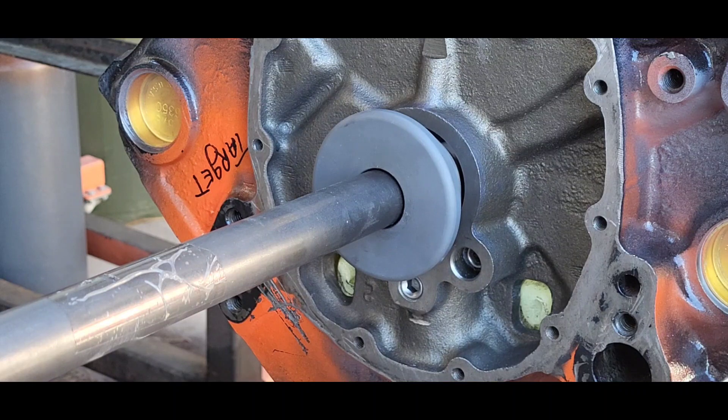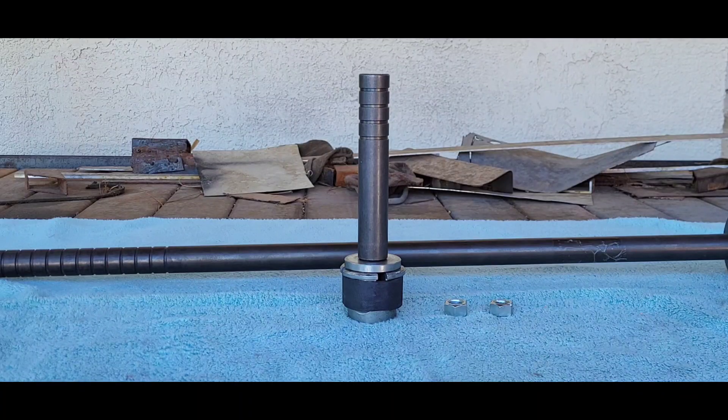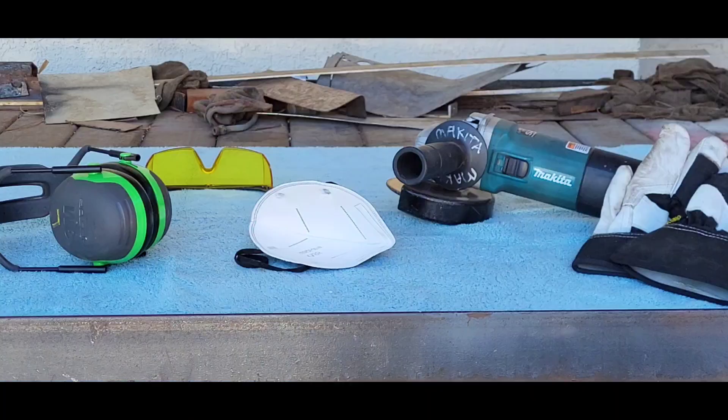Here we are removing old cam bearings with our CBT-300 Goodson cam bearing tool. It is rather impossible to remove and replace cam bearings without the proper tool. What I like best about it is this short stubby shaft in the kit — it makes removing and replacing the number one cam bearing a breeze. Otherwise you're dealing with the long rod, and you can't do the number one with the long rod.